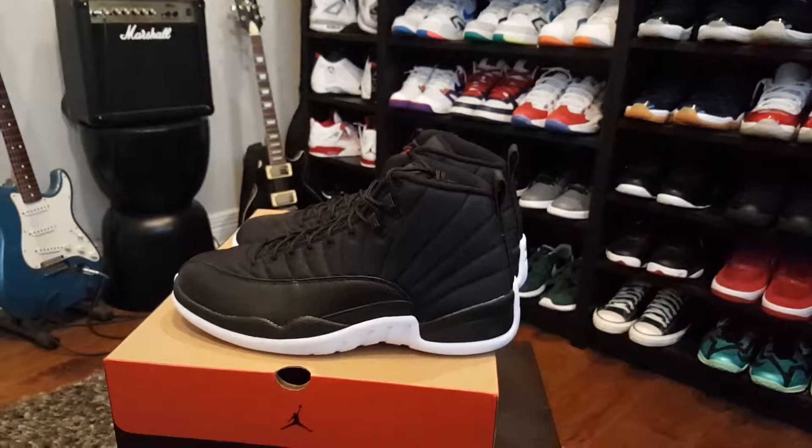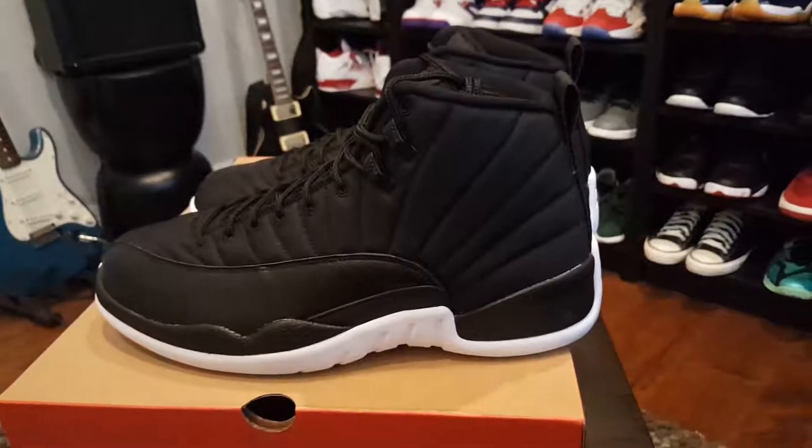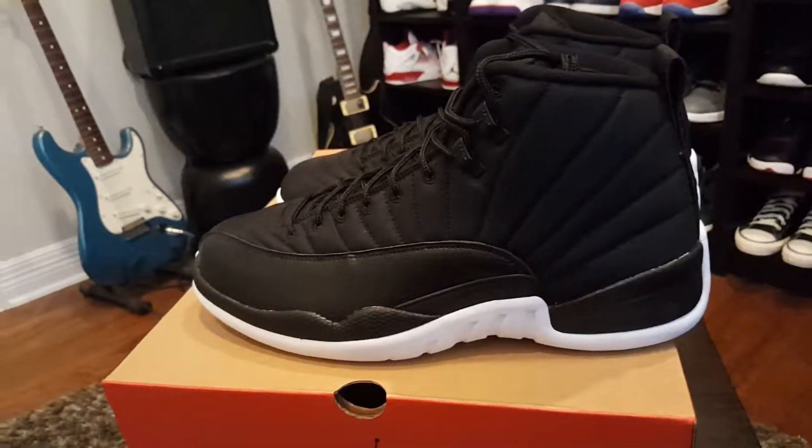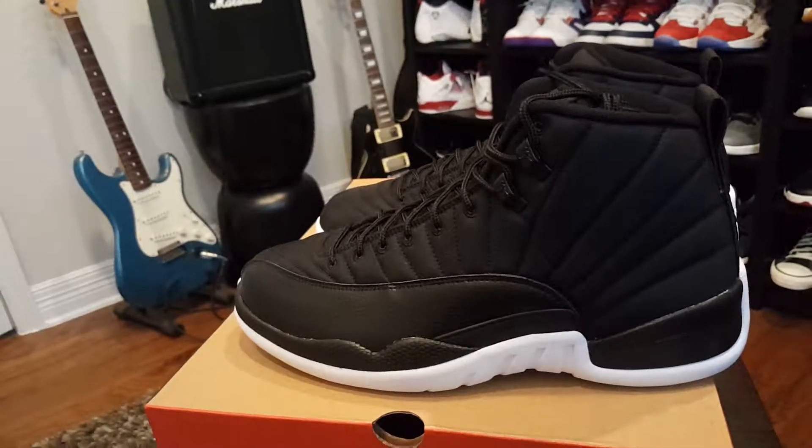Let me know what you guys think. Did you guys pick up these nylon 12s, neoprene 12s? Let me know. Hope you guys thought this video was alright — if so, give me a thumbs up; if not, you can move on to the next guy. Peace. Wear what you like, forget the hype.